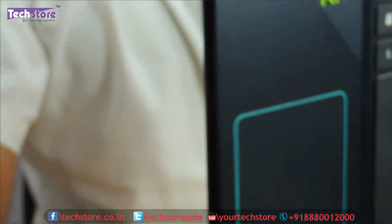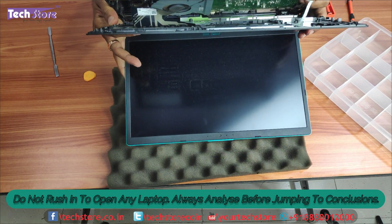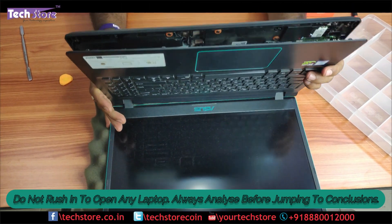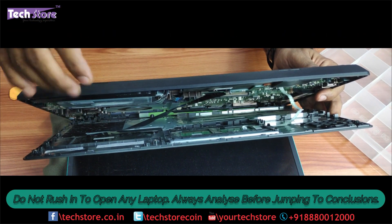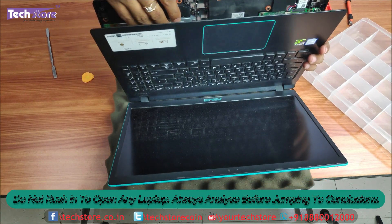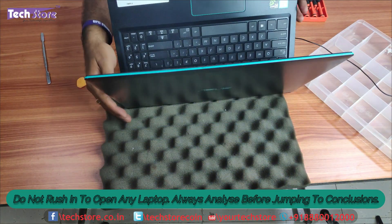The base will not come off — for this particular model the touchpad will come off. So it's a little different, and when the touchpad comes off you have to be very careful as there are strips connecting to the motherboard — the touchpad strips — which you have to remove. You need to very carefully remove the strips that are connecting, as you can see over here, and be very careful: if you just yank it the strips might get damaged or broken. You need to remove the keyboard strip as well as the touchpad strip.